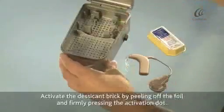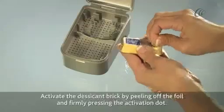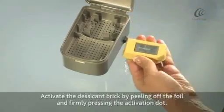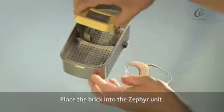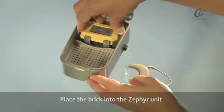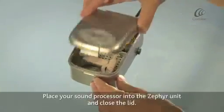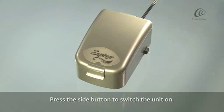Activate the desiccant brick by peeling off the foil and firmly pressing the activation dot. Place the brick into the Zephyr unit and close the lid. Press the side button to switch the unit on.